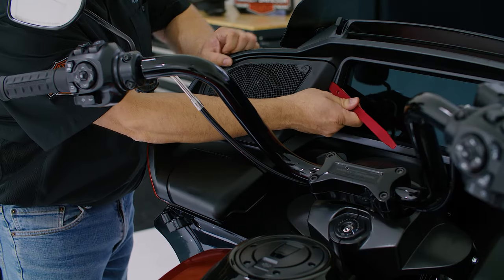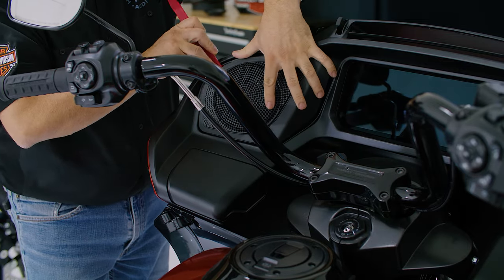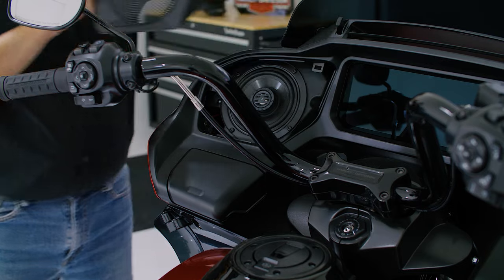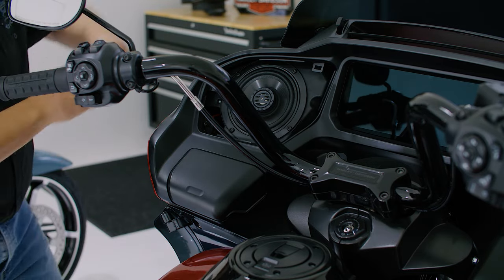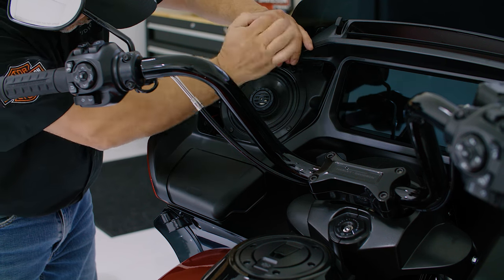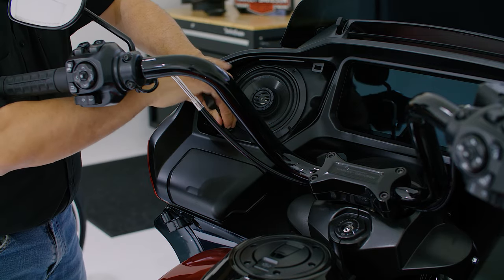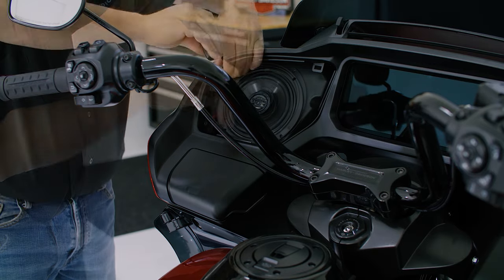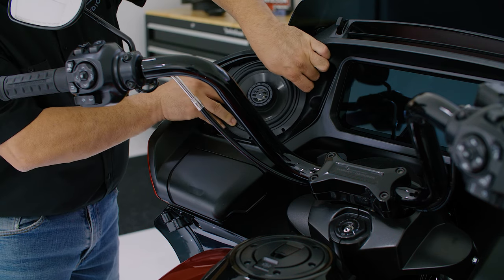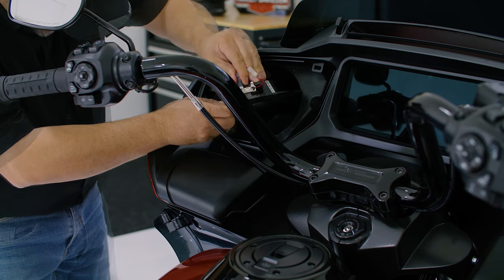Now that that's done, we're ready to remove the existing speakers and grills. Start by using a plastic pry tool to gently unsnap the pry clips. Once the grills are removed, you can use a T25 Torx to remove the four screws holding the speaker in place. Note, you will need to retain this hardware as it will be used to secure your new speakers. Finally, you can disconnect the harness noting the positive and negative terminals. Once you're done, repeat the process on the other side.